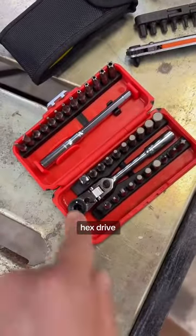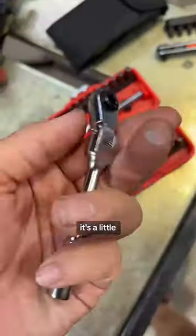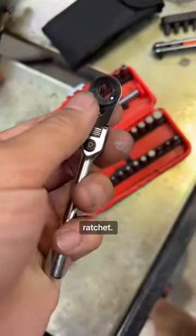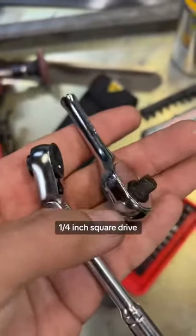A lot of people were talking about this quarter inch hex drive ratchet and bit set from Harbor Freight. It's part of the Icon brand. It's a little locking flex head ratchet that accepts quarter inch hex bits as opposed to a quarter inch square drive like this.